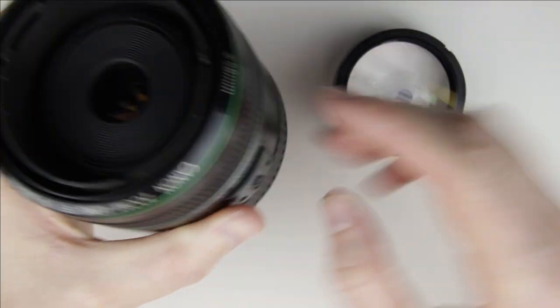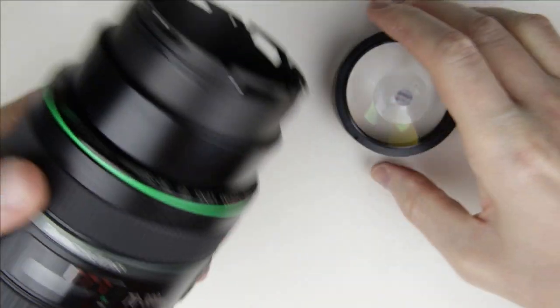Put back the front lens element. Make sure it is at the same position as it was originally.